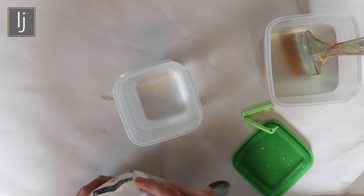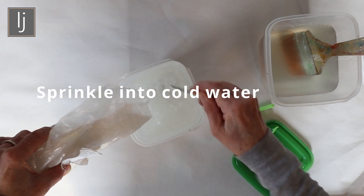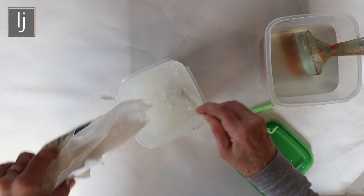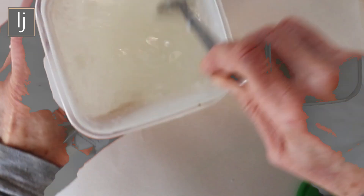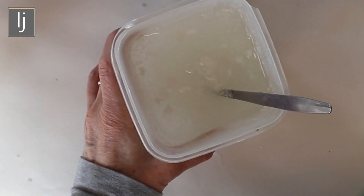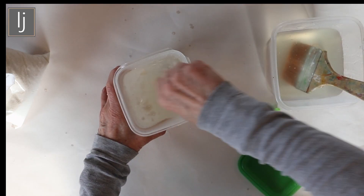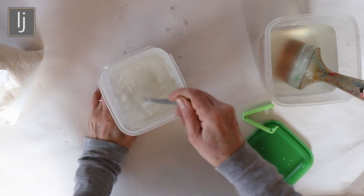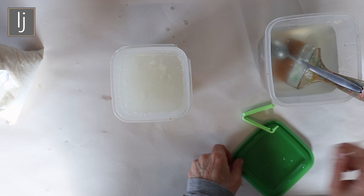You use it just like wallpaper paste. The only thing is you get nervous thinking you've made lumps in it, so you just sprinkle it in. Even if lumps appear, I don't bother to measure it out — I know I should. I make it pretty thick; you can see it's a really thick consistency. You'll find your own preferences. It's full of lumps and I'm not worried — leave it overnight, the starch dissolves, and that's it.